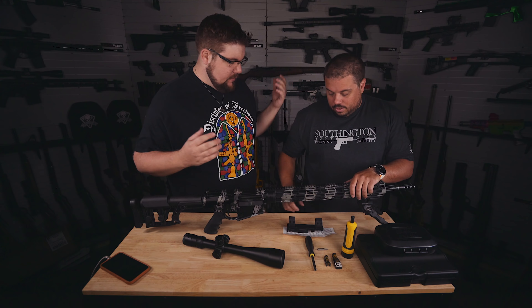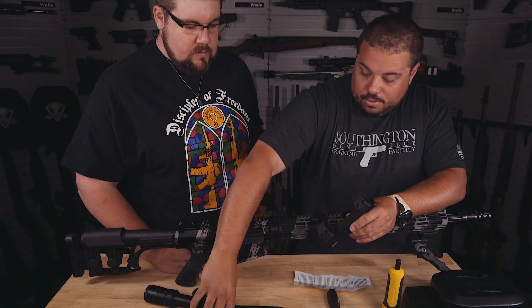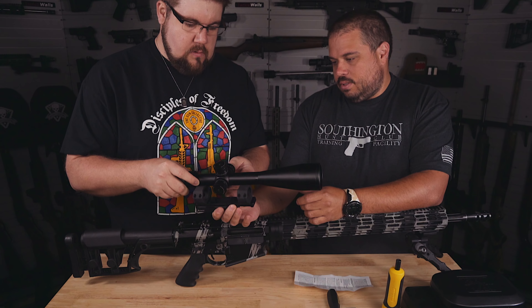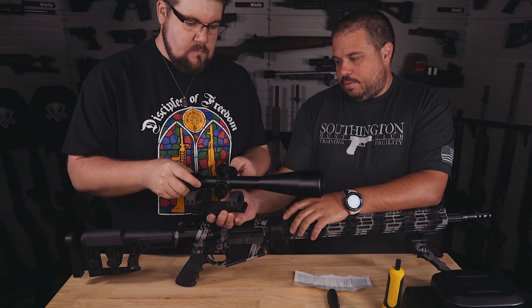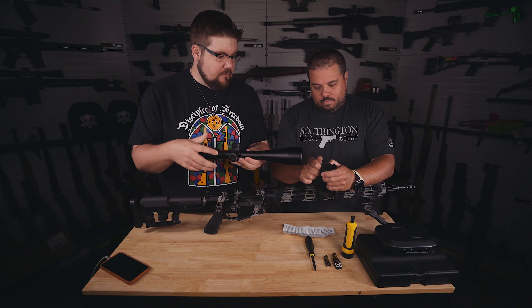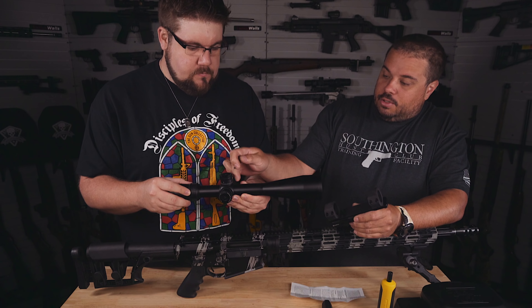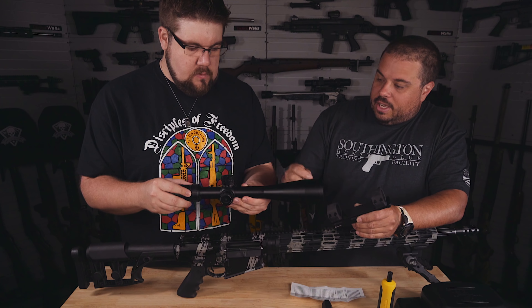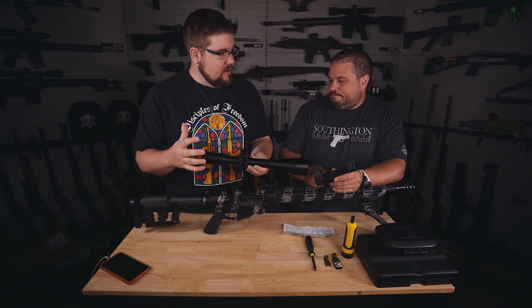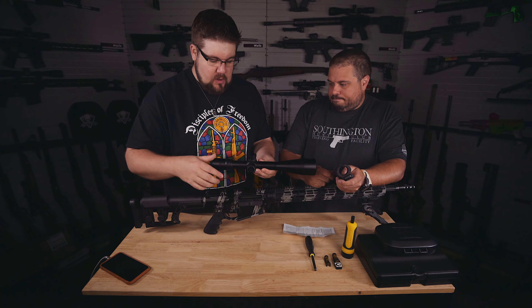First you want to take your mount and check your spacing. You want to look at what size your scope is so you get your spacing right in between the two rings. You don't want them too far up or too far back — you want them pretty much in the center, balanced, so that you're not crushing the tube or interfering with the erector. If your ring is too far back toward your adjustments, when you go to turn it, it'll actually stick. So definitely try and get them as evenly spaced as possible.